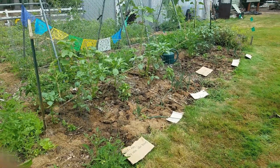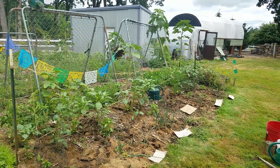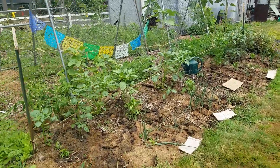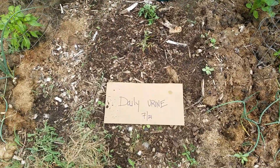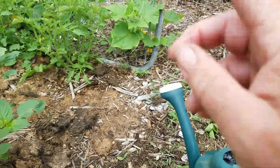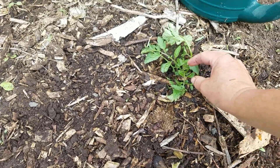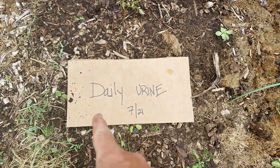Hi you guys. We're doing a two-thirds of the way through July update and we've added another variable. Thanks to James the Cat Lover, who wanted me to test doing daily urine on a couple of tomato plants. I found a volunteer tomato that started up, and there's also one from the original package but it's not going so great — that's why I added the volunteer in.